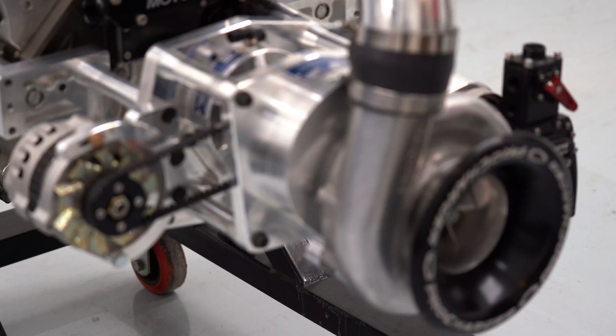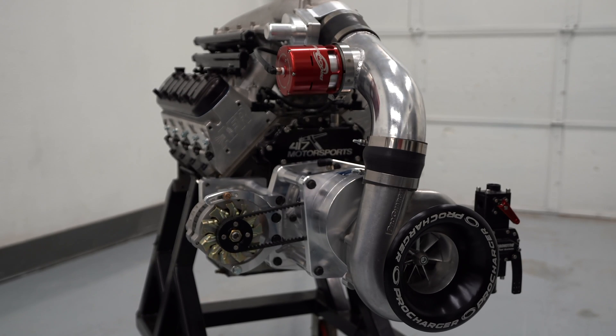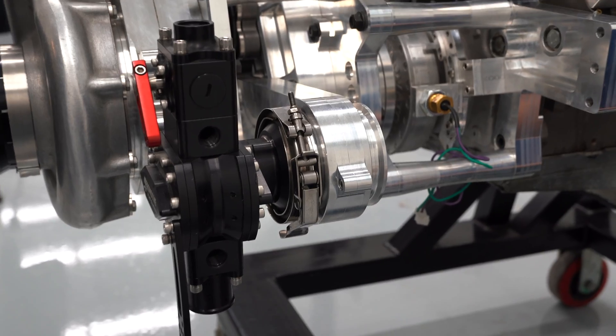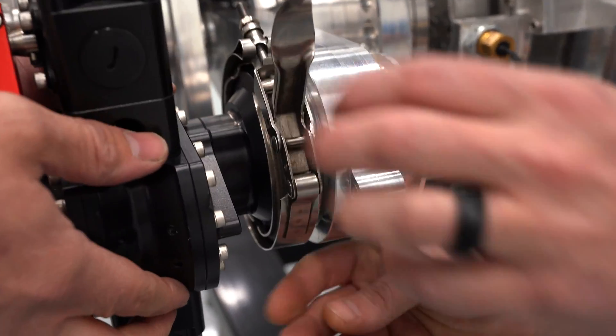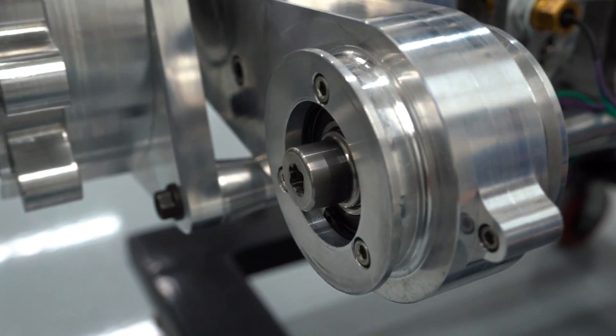And that's it. Supercharger gear changes can happen in moments between rounds. Now let's talk about some of the other features built into this amazing crank drive system, starting with the accessory drive system. This system can be used for fuel and oil pumps and allows quick and easy changes using a V-band clamp.